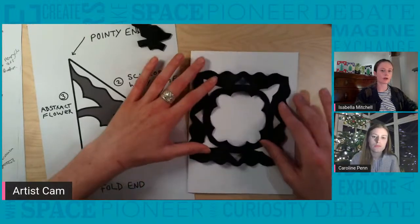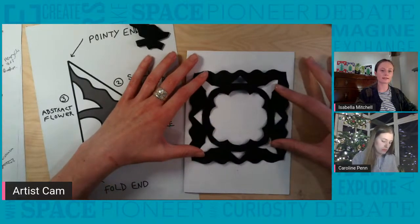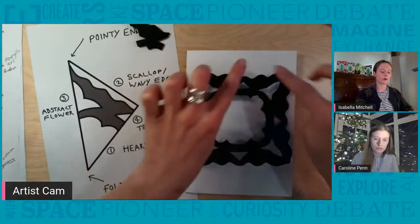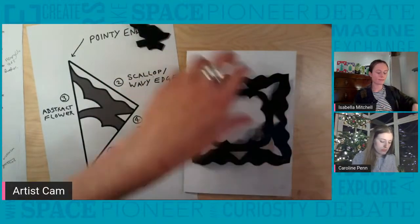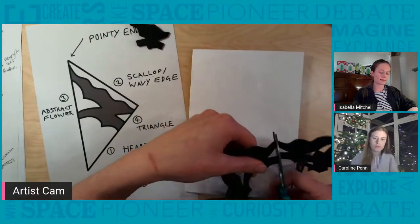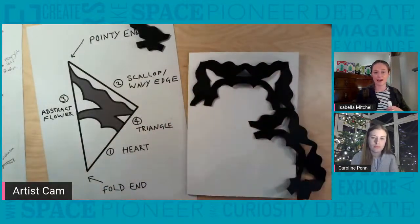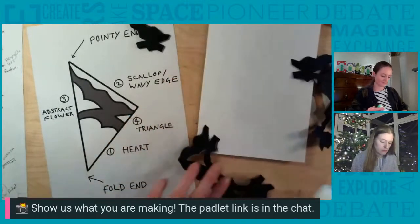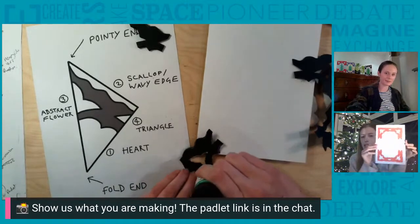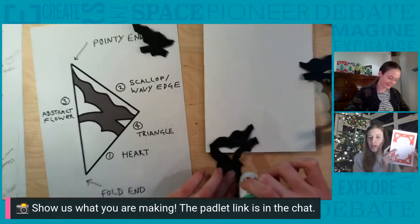So hopefully everyone now has had a chance to cut out their paper lace. When you're ready, open it up and see how it's turned out. Mine looks like this, and we're going to use our paper lace to create a border for our card. I'm going to cut mine in half lengthways, but if yours is a bit bigger or smaller you can cut it in a different way to create a decorative border for your card. Please do upload a photo to the Padlet — we'd really love to see everyone's cards today.